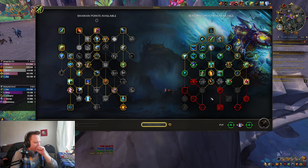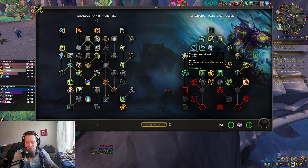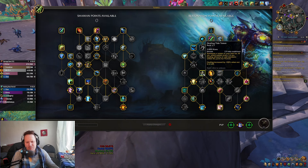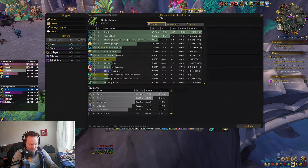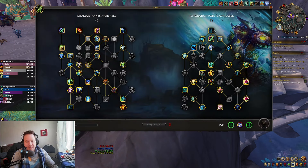You don't have to run Healing Tide Totem if you don't want to. You can run Mana Tide, Earth and Wall, extra length on your Riptide — that's a very good one — or just Ancestral Vigor with one point. I just took it because I wanted an extra cooldown. This is the build I was running in the key, and you can see the healing overall. The actual healing from Healing Tide Totem was okay, but it's not mandatory — you can pick something else if you want.